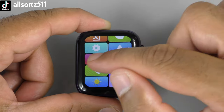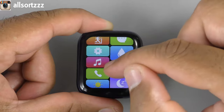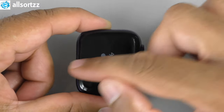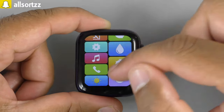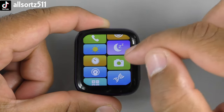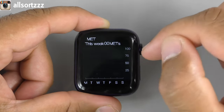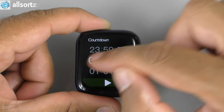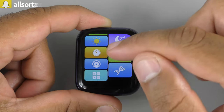There's a music controller which requires phone connection, and call settings that also need the phone connected. Other features include weather, sleep mode, camera mode — shake to take pictures once connected to your phone — weekly activity data, a countdown timer, and a calculator. The crown does work for these.